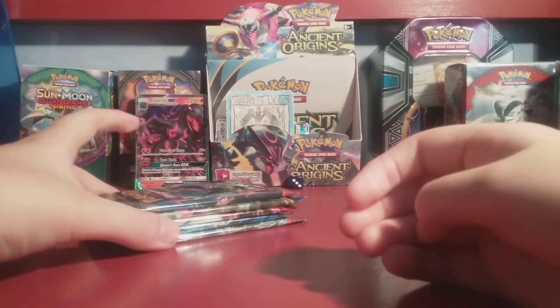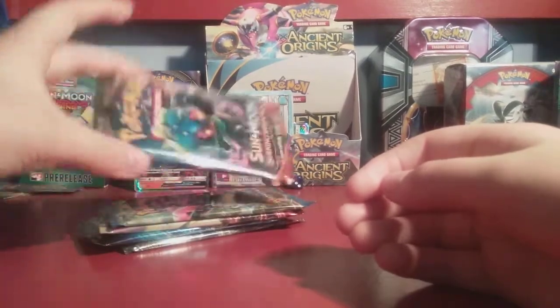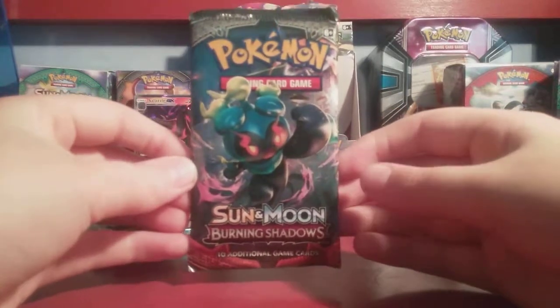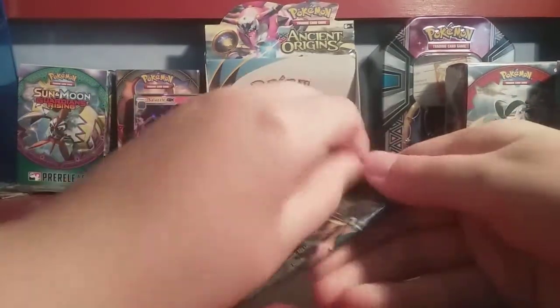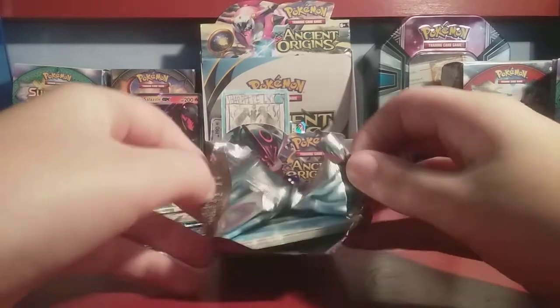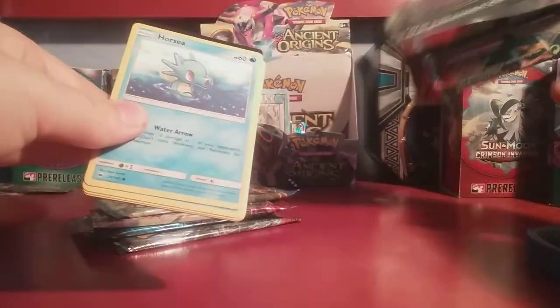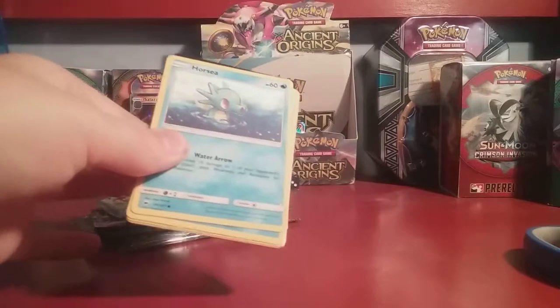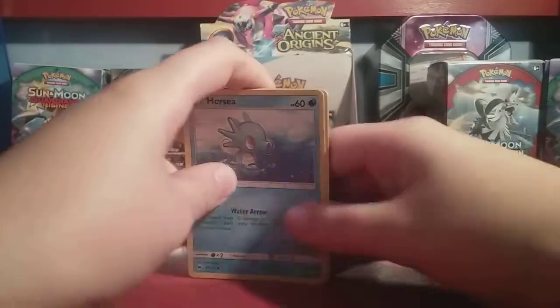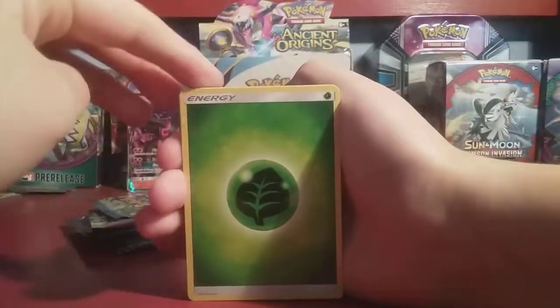I'm going to open the packs — we're both going to open them. This first one is going to be Cupcake Girl's pack, a Sun and Moon Burning Shadows pack. We all know what we're looking for in Burning Shadows — the Rainbow Rare Charizard GX. But any GX would be amazing. When you open the box you're guaranteed two GXs and two holos. Let's start right into it.